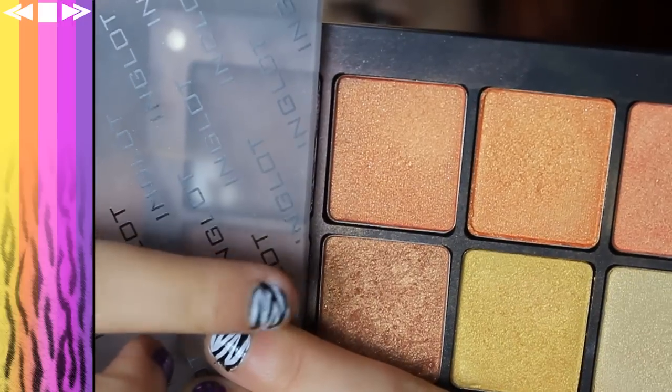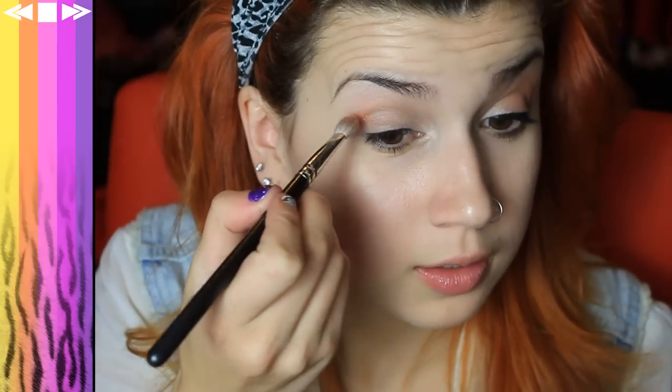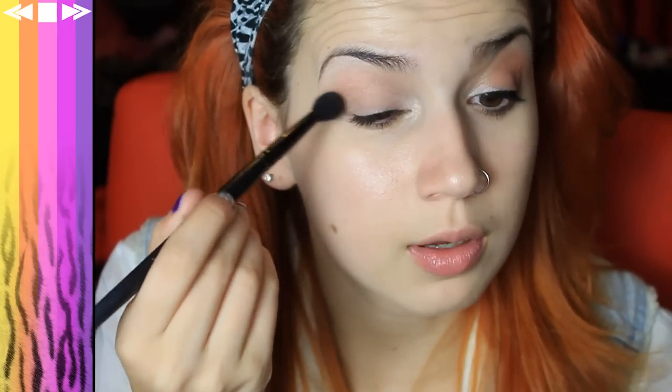A tutorial by me would not be complete without using Inglot. So I'm going to grab this gold colour, AMC Shine 09, and just place and blend this in the outer corner. The look is pretty natural so you don't want to get it too intense. I'm going to layer this up, layer and blend. Taking a fluffy brush — this is Gorgeous B113, also like a MAC 224 — and just blending that gold out and up, blending it in with the Naked eyeshadow and also with the Virgin.